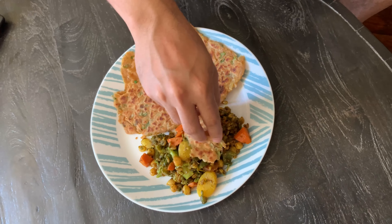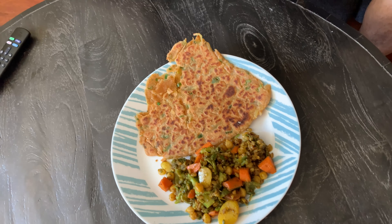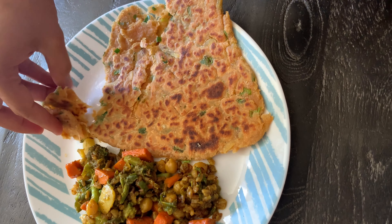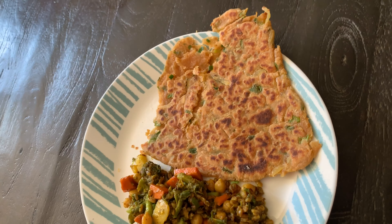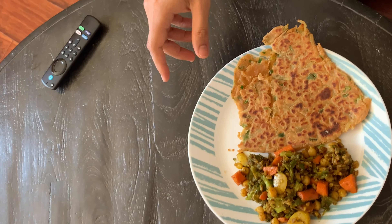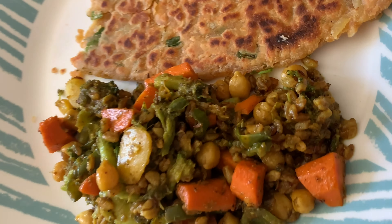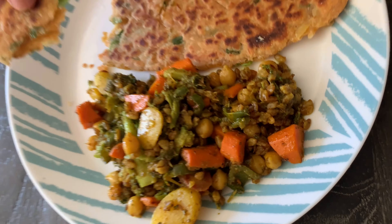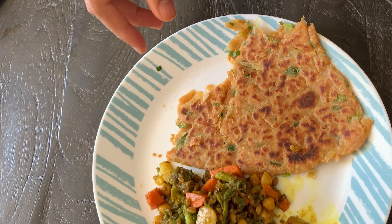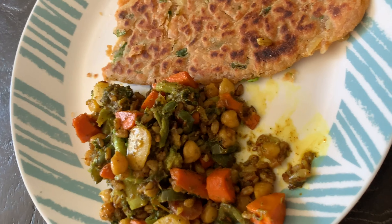It's cooked and the veggies are ready too, so let's serve it! I'm tasting it first — wow! Oh my god, it's really good. This is so soft — now I want this soft paratha every day. Oh my god, this is like the most soft paratha I've ever eaten! And it's so easy to make!